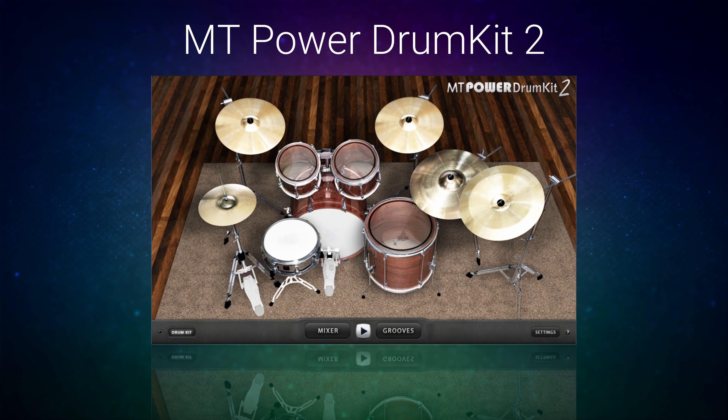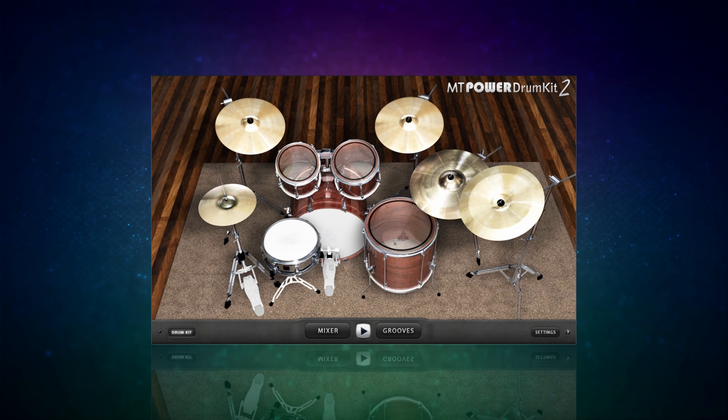At number five we have an old favorite of mine, the MT Power Drum Kit 2. One of the reasons I like this plugin is because it delivers on the promise it makes in its title - it gives you a nice powerful sounding drum kit which particularly lends itself to styles such as rock. Let's have a quick listen to each drum you get with the one drum kit included in this plugin.